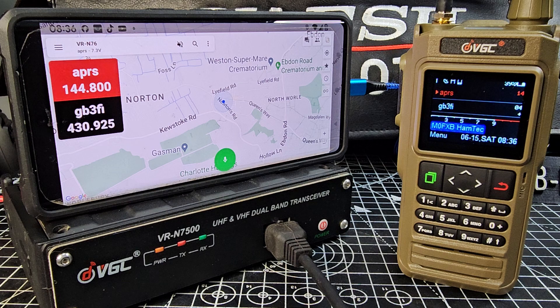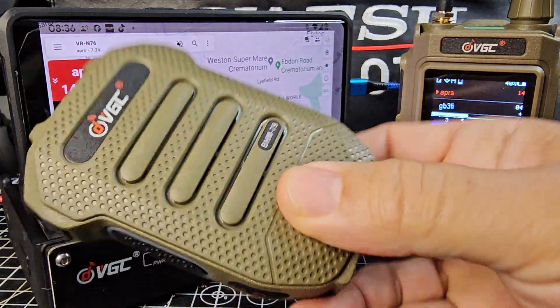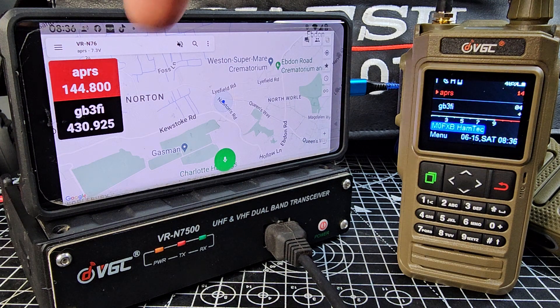If I send a message from my house it will hop around to all the different people around the world. You can go to a site called APRS.fi — that's Foxtrot India — and you can pick up those messages and locations. This is the microphone I'm just going to show you.